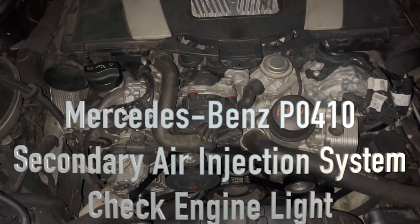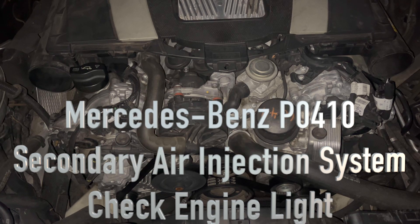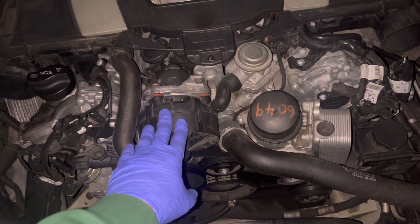What's going on guys — Mercedes-Benz code P0410, secondary air injection system. In my case, it was actually the air pump unit that was bad.